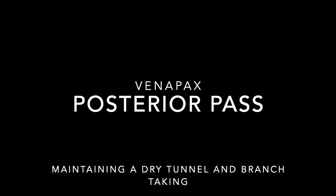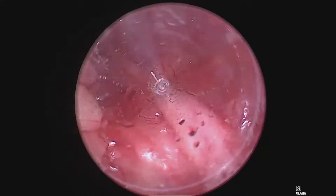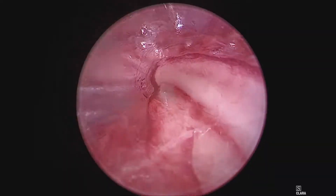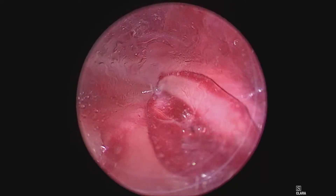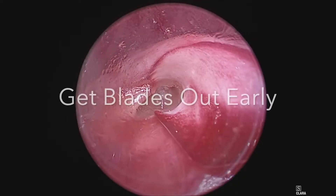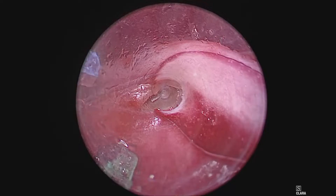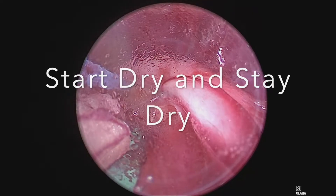In this video, I'm going to demonstrate the posterior pass using the VenaPak system. After creating space above the vein anteriorly, begin your posterior dissection. Begin to make a small window underneath the vein and get your blades out early, and take the adventitia with your blades. This will help keep your tunnel dry. You want to start dry and stay dry.